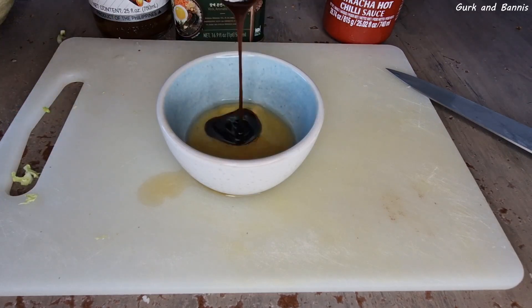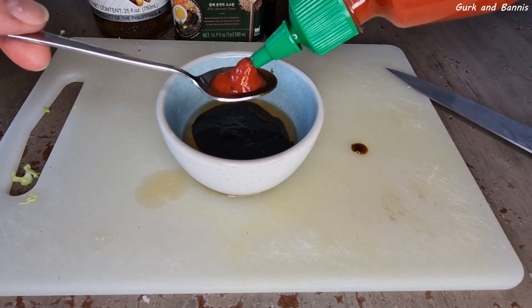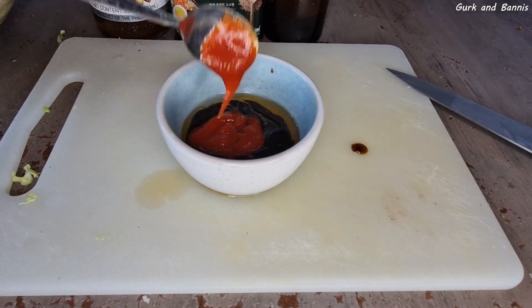If you have fresh chillies, grind them and use them. The sriracha sauce lasts much longer so it's more convenient to just have on hand, and that's why we use it.